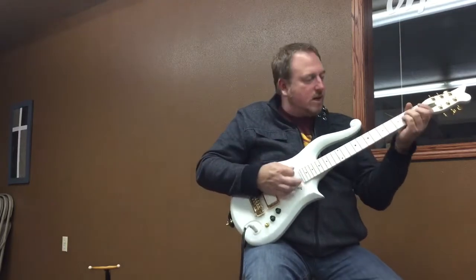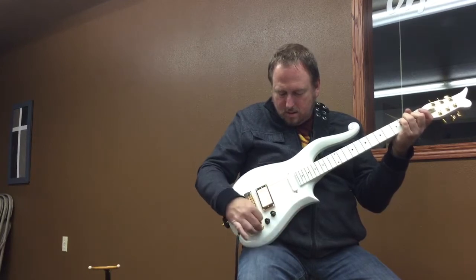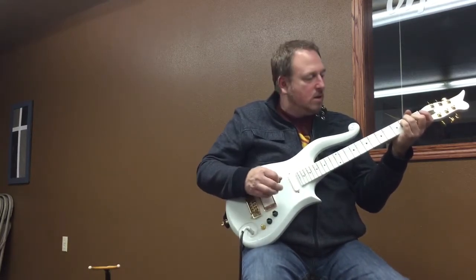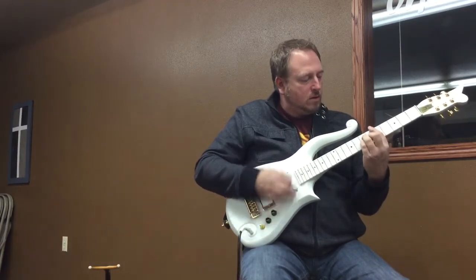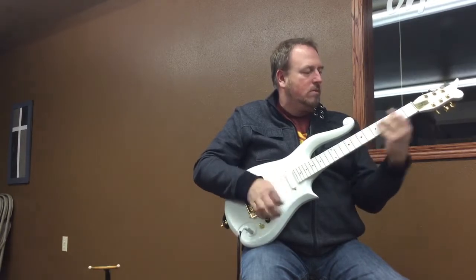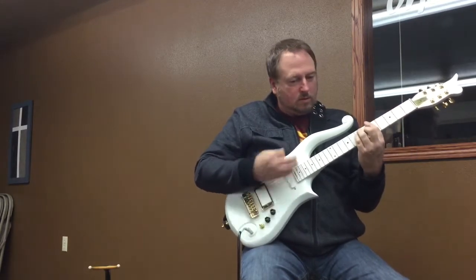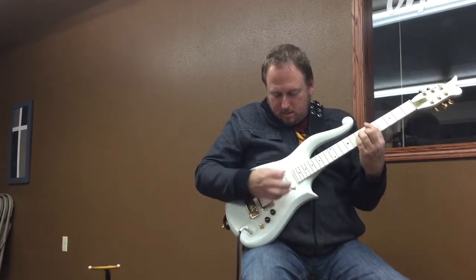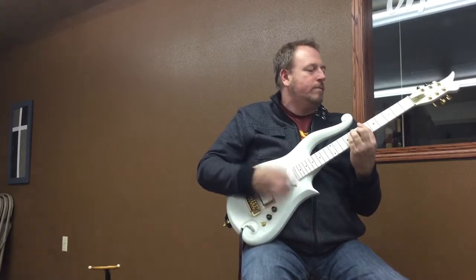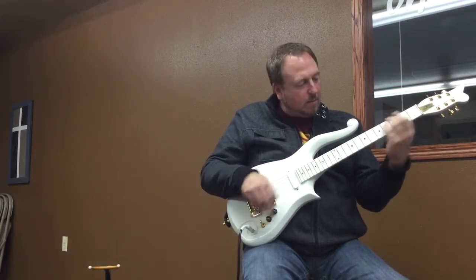Anyway, that gives you a little better idea of what it sounds like. That's both pickups — and here's just the neck pickup.